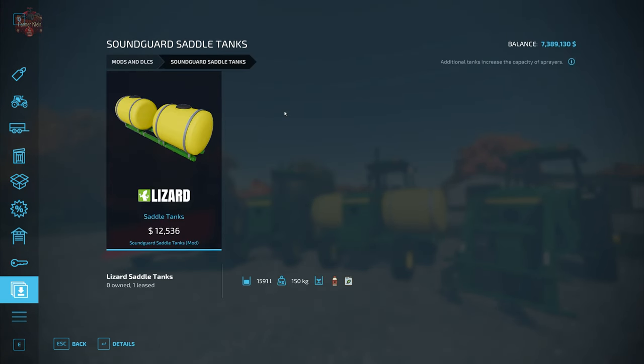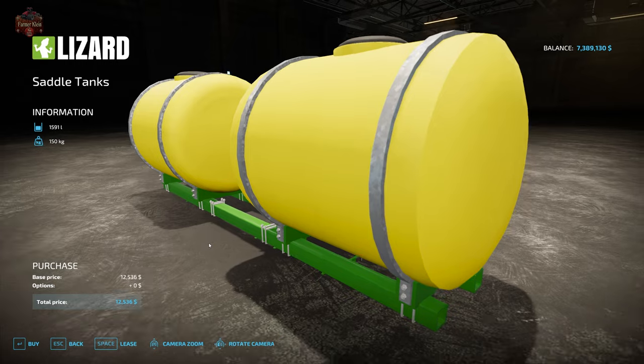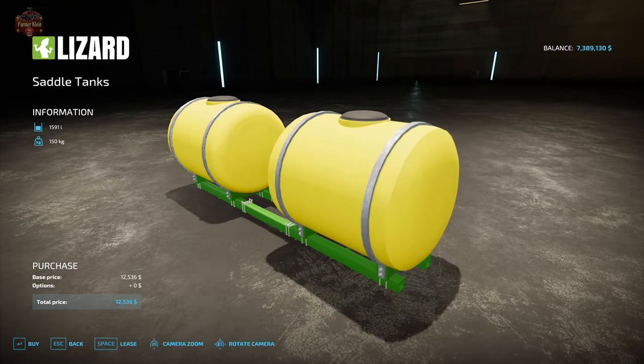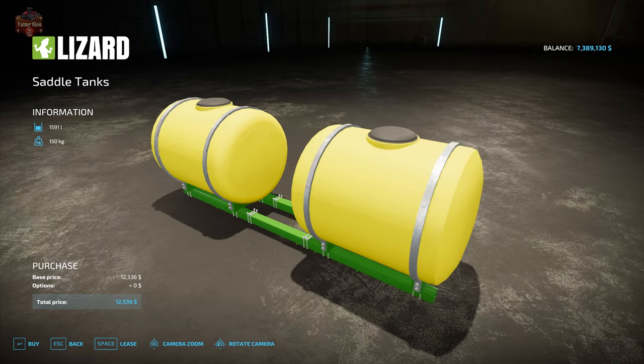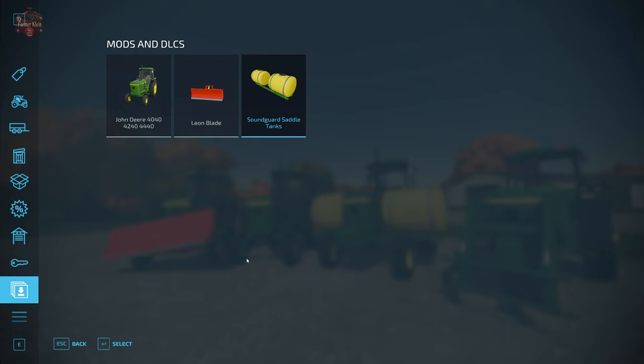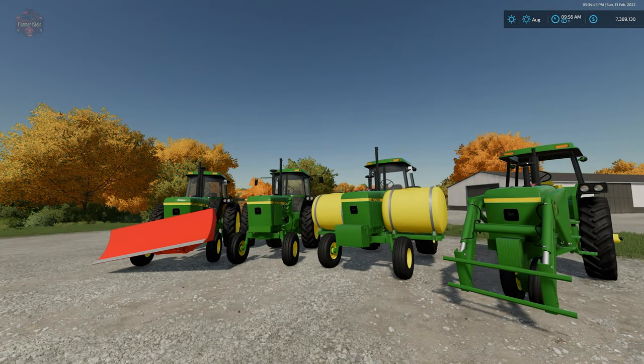Then we have the Sound Guard saddle tanks at $12,536, which increase your liquid capacity by 1,591 liters. If you're hauling a liquid sprayer, planter, or seeder that uses liquid fertilizer, you can make use of these as well. So with all those options covered, let's take a closer look.